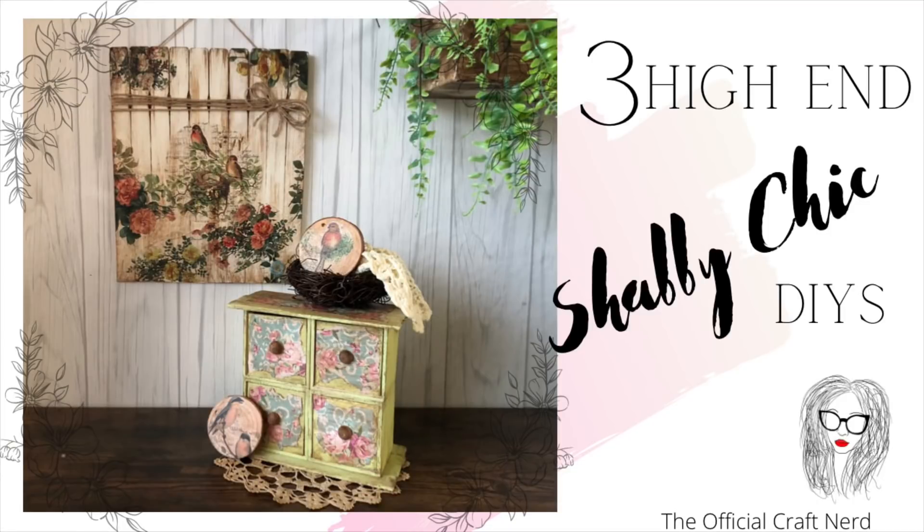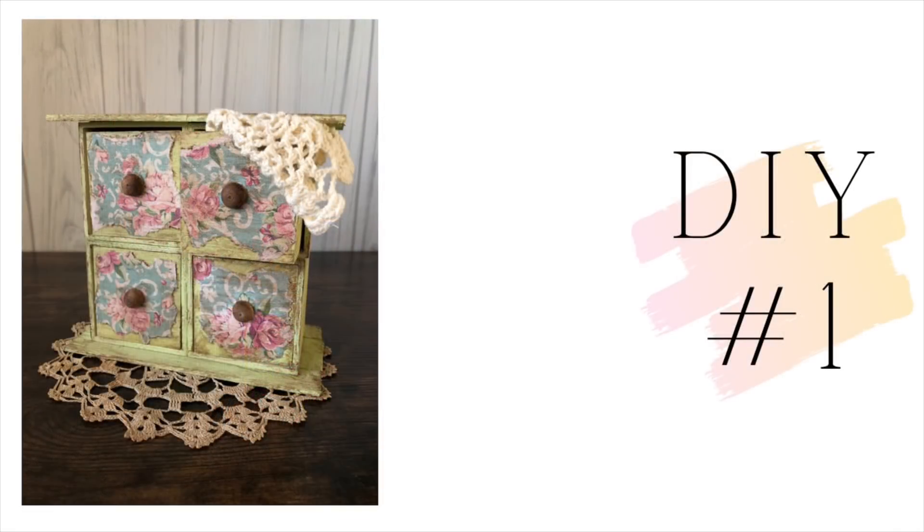Hey friends, it's Liz the Official Craft Nerd and I have got three high-end shabby chic DIYs for you today, so let's get started.